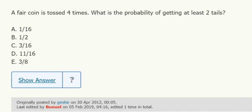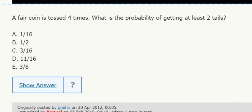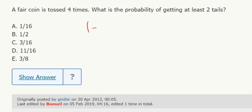For at least two tails, you could do two tails, three tails, four tails, remembering all the different orders. To account for that, it's probably a little quicker to do one minus what we don't want, which is no tails or one tail.